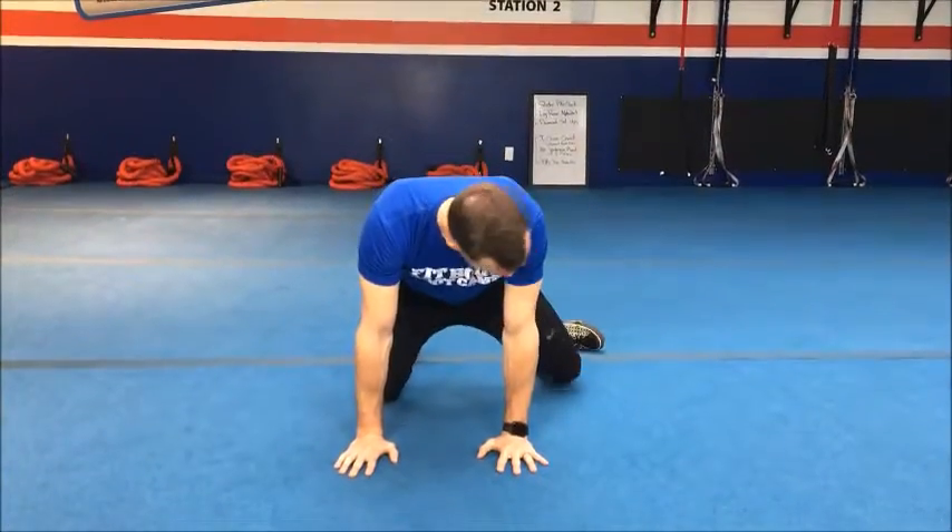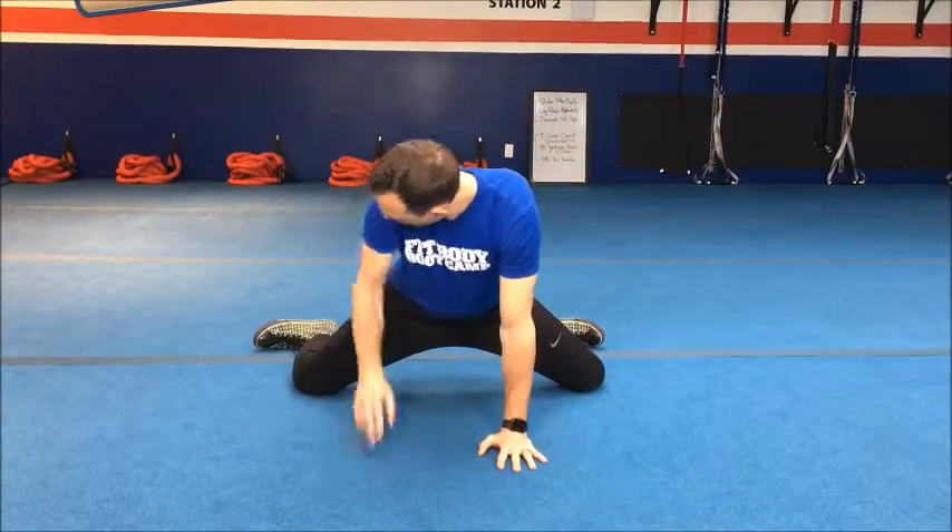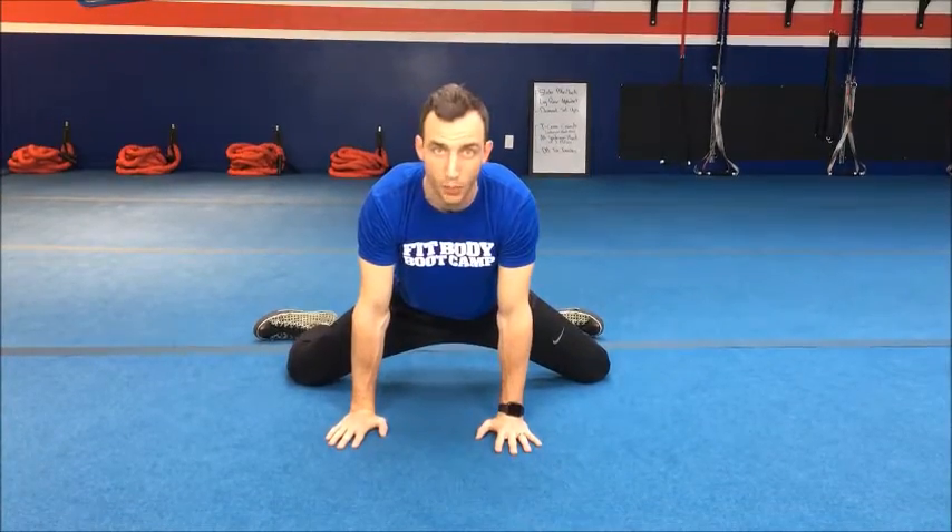The next exercise for today is called a rocking frog stretch — I think of it as a goalie stretch because this is what you see hockey goalies doing when warming up on the ice. It's really good for the groin and those with tight adductor muscles. You're going to be on all fours and separate the legs with the toes pointing straight outward.